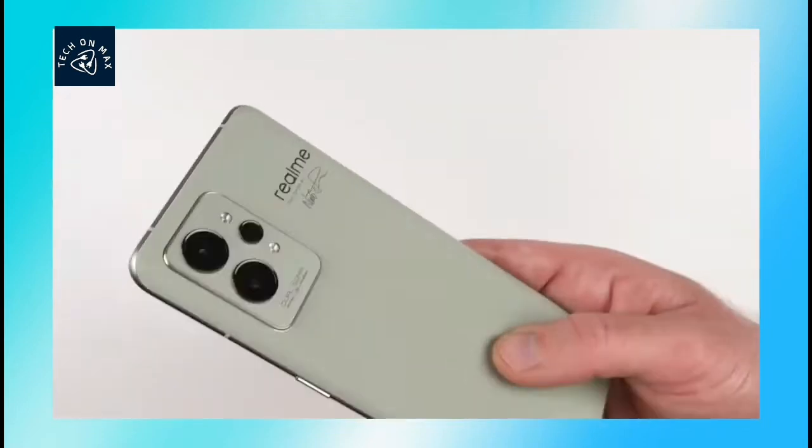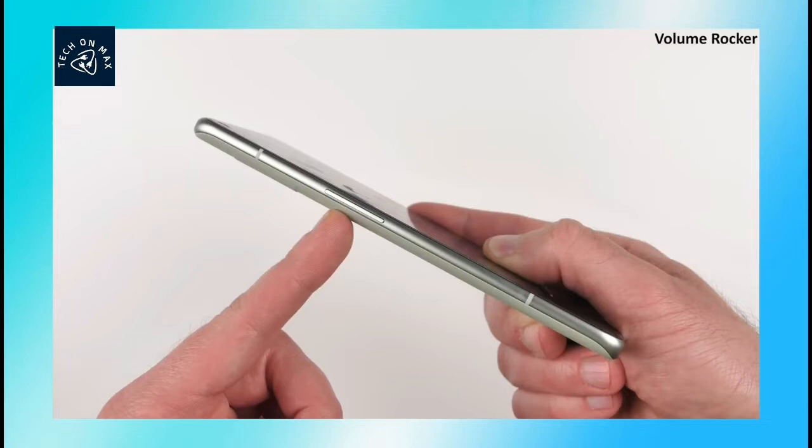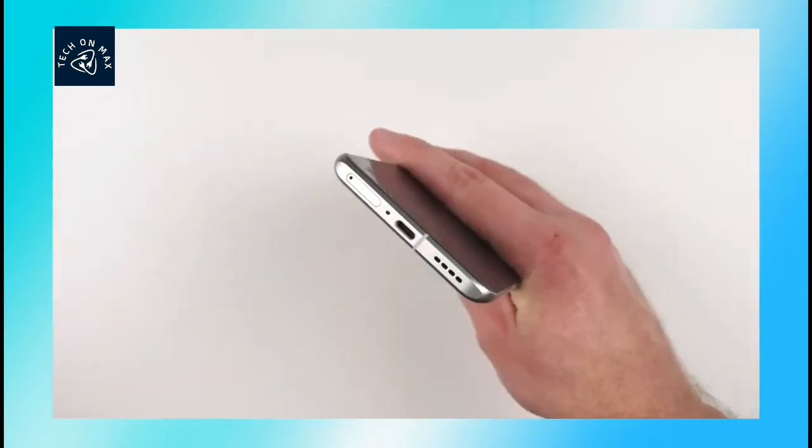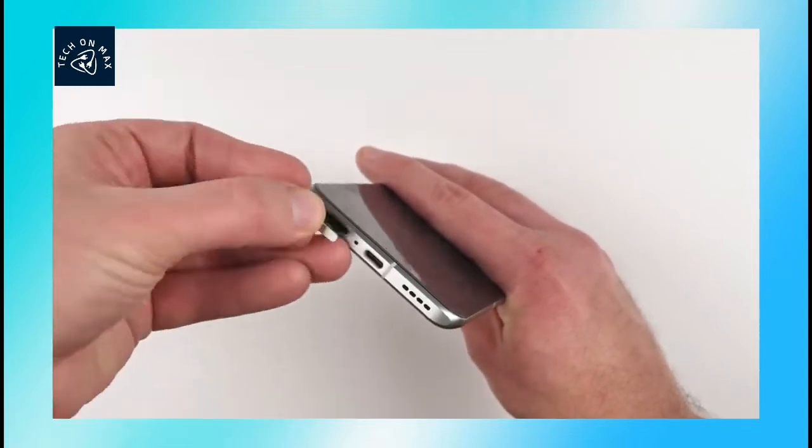On the right side of the phone, you can find the power lock button and a secondary microphone. On the left side of the phone, you can use the SIM tray. There is a dual SIM slot and a primary microphone.